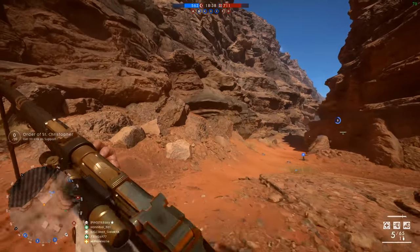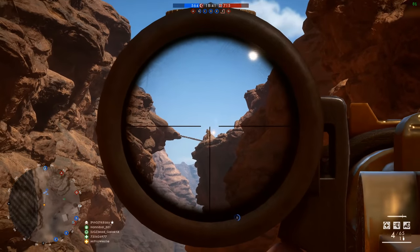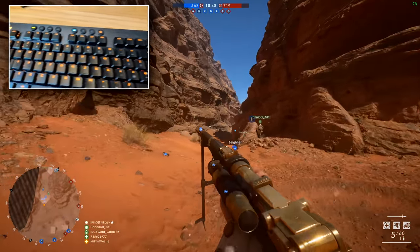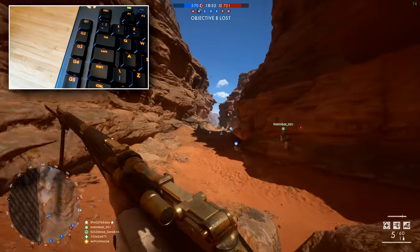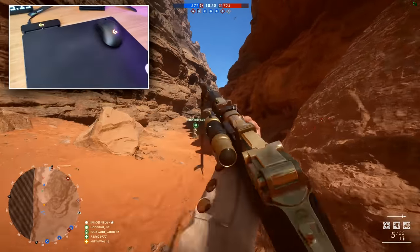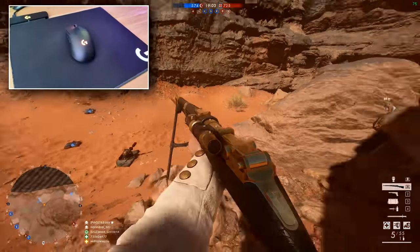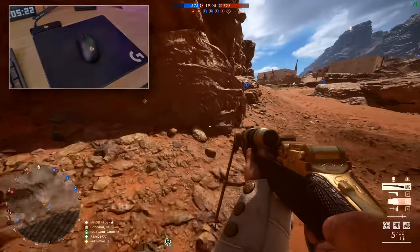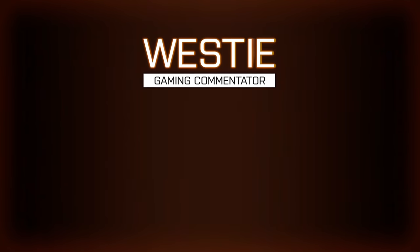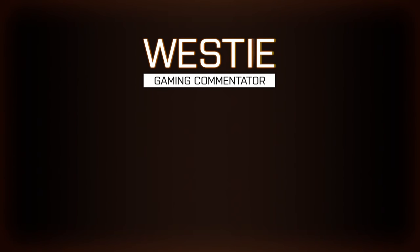So there you go — some more beautiful Battlefield 1 gameplay, and some awesome peripherals from Logitech G. The complete freedom of movement on the G Pro wireless mouse is awesome — it's probably the highlight of all the peripherals here. And once you realize there's literally no discernible difference to using a wired mouse, that completely changes the game. Click that link at the top of the description to learn more about these Logitech G products. Big thanks to Logitech for sponsoring this video, and a big thanks to you guys for watching — I'll catch you all in the next one.